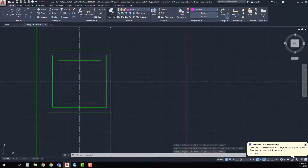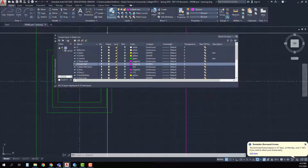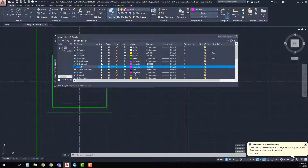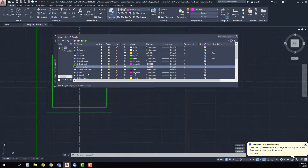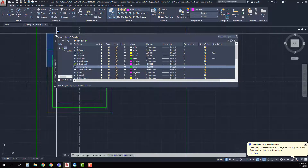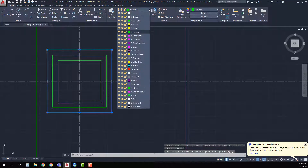Zooming in, I look at my layers and I don't seem to have a base plate layer, so I'm going to create one because I want to be able to turn everything on and off in the views that I want. I'll put in S base plate and I want this to be a green color because I want it to be a bold line. Then I'm going to pick this and put it on the base plate layer.